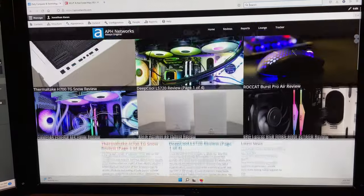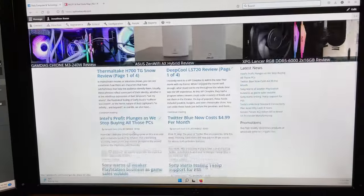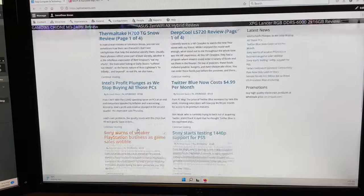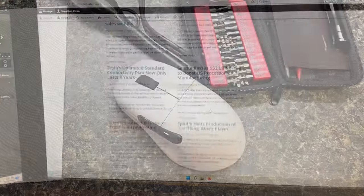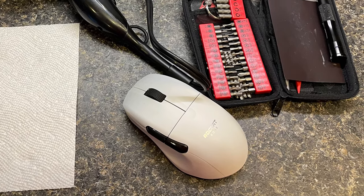Have you ever had the annoying problem where you try to scroll with your mouse wheel only to have your screen jump around up and down seemingly randomly? The problem is in the encoder. I will show you how to clean that and get your mouse back in working order.